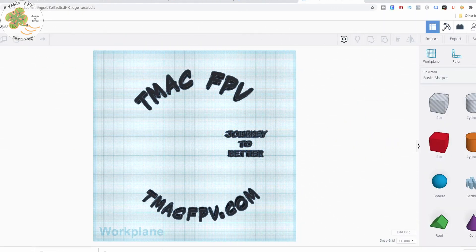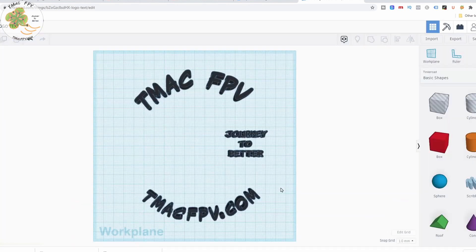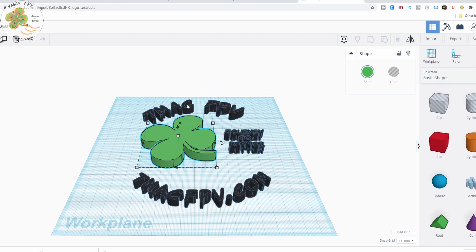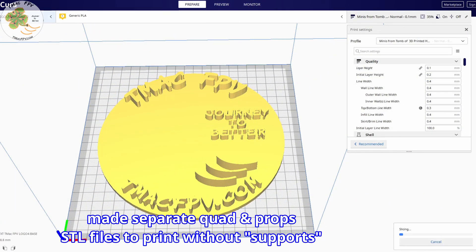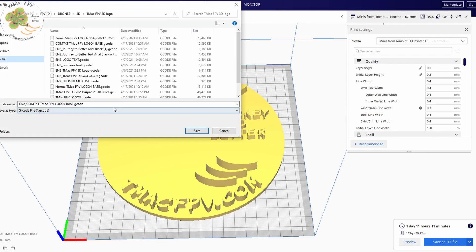I decided to use Tinkercad for this project and I learned how to import images into it. I then went about creating and piecing it all together. Once I was happy with the look of it, I exported it as an STL file. Then I sliced it using Cura with slicer profile settings from Tom Tullis of the Tomb of 3D Printer Horrors channel, linked below. I then placed the g-code file output from the slicer onto the printer's SD card, loaded it up, and started printing it.